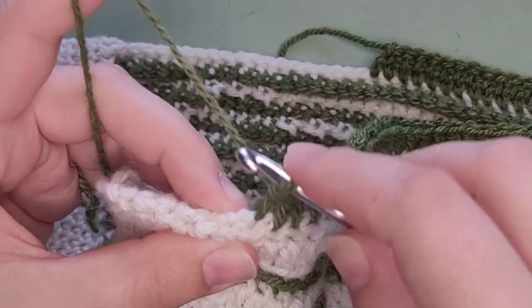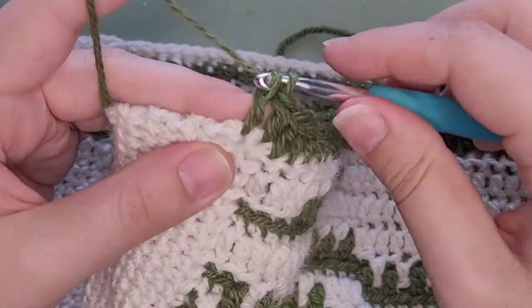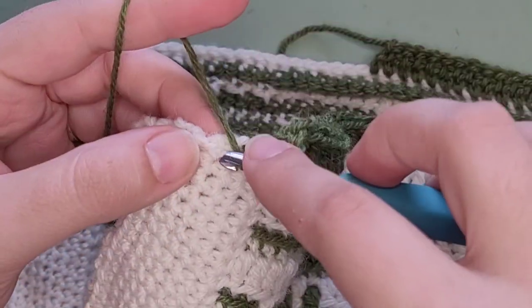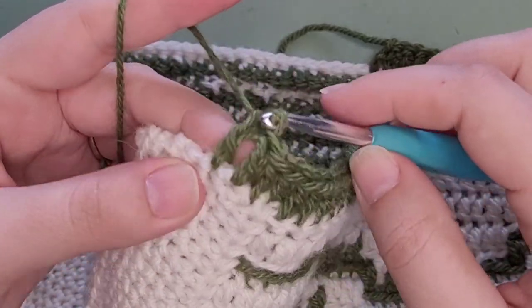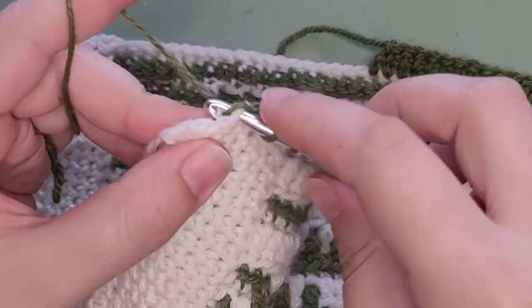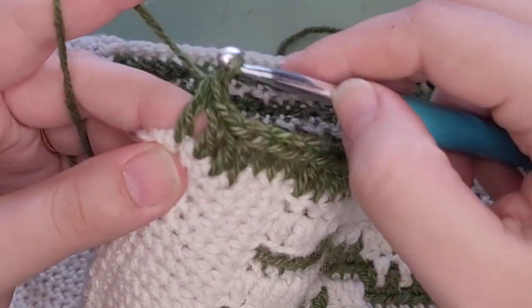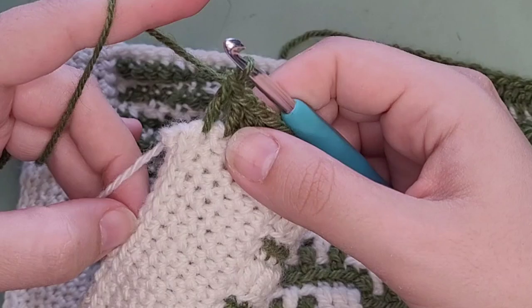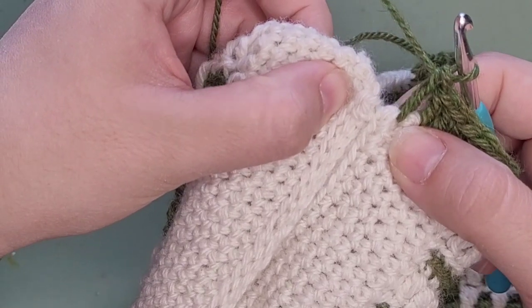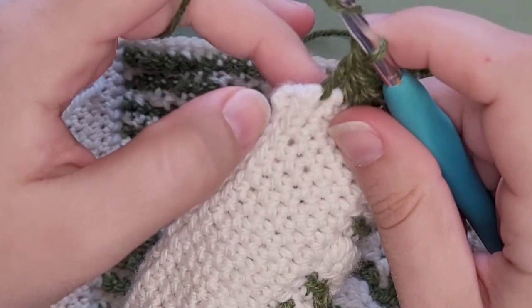Yarn over — because I'm doing double crochet — I'm going to go here instead. Let's see if that makes it look less gappy. One, two, three, four, five, six, and seven. That does get me near the end. This part at the top was where I joined the rows, so it's up to you if you think that's too gappy — which I do, honestly. I'm going to put my eighth stitch. There were seven rows here, so I'm going to put an eighth stitch.